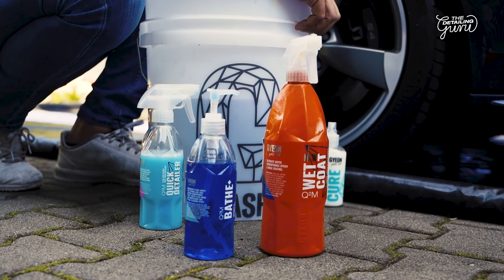If you have coated your car for a longer period of time, the first thing you have to do is to decontaminate it with Gion Iron and Gion Tar. After that, you can boost hydrophobicity with Wet Coat or Bath Plus. If you want to find out more about these two products, click the link below.